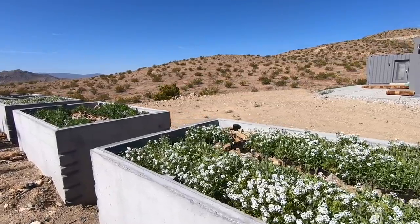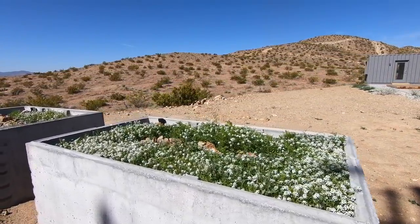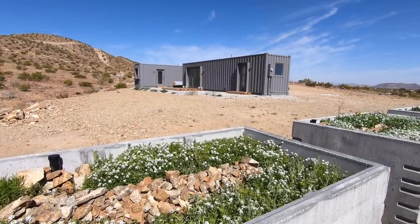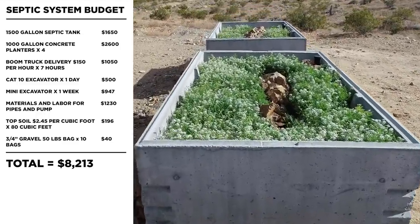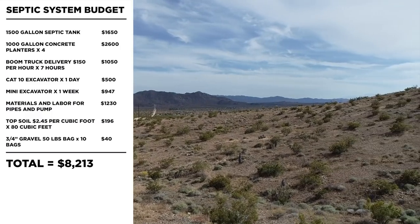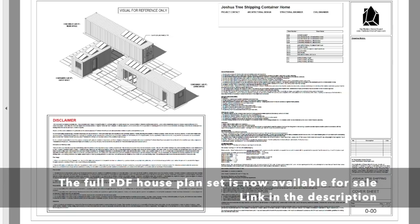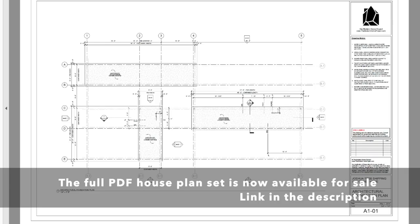After about a month of light use, the system seems to be working really well, but that's way too short of a test period to fully endorse a system like this. The biggest advantage is that it gave us a path to approval that didn't require a percolation test. When you factor in how much those tests cost and the unpredictability of the results, this seemed like a worthwhile experiment. This entire system cost just about $8,000, which really isn't too bad considering how important it is. I will post drawings and specifications for this system on my website. I've had a lot of people asking if they could purchase the complete house plan set for this project, so I put it up for sale on Gumroad — link in the description below.